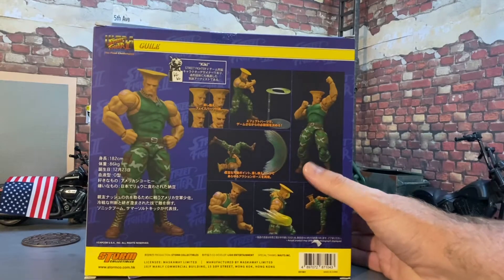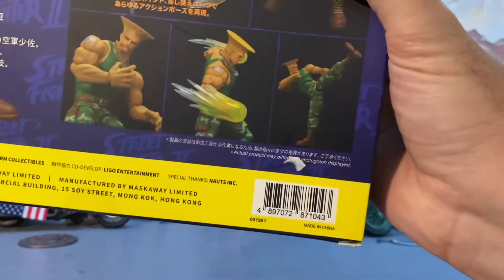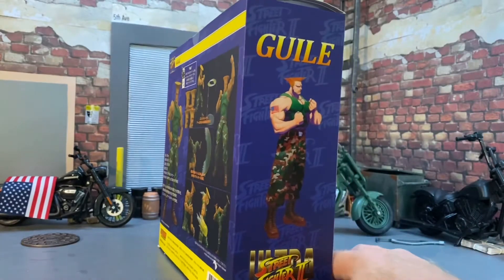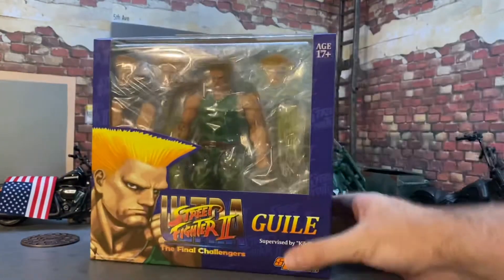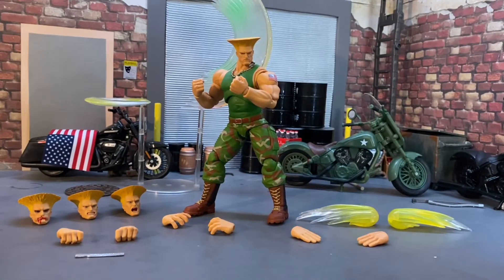There's the barcode if you're trying to track it down. I don't know what year this released, so I apologize for that — he just kind of surprised me with it, so I didn't know I was going to be doing this. But here we go — Street Fighter logo at the top. Let's get him open and see what's inside. And here's Guile out of the package!